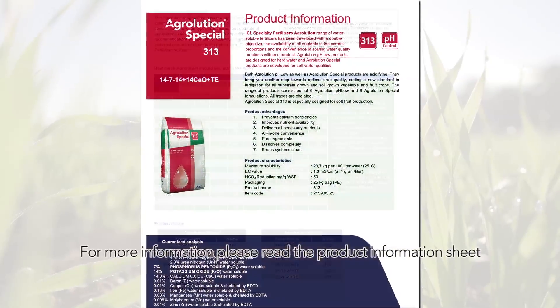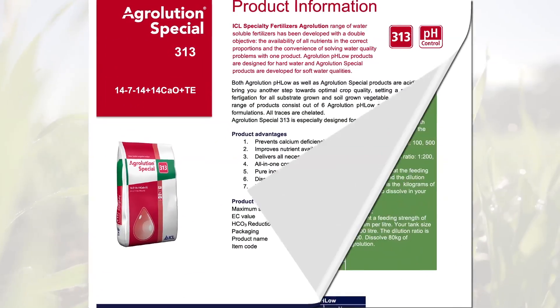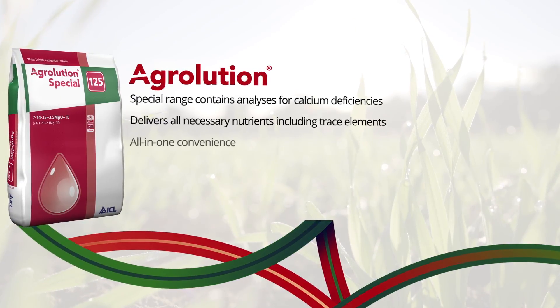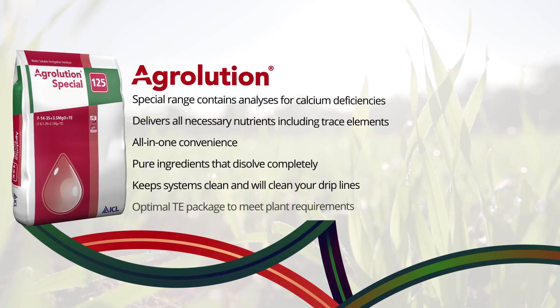For more information, please read the product information sheet. AgriLution delivers all necessary nutrients including trace elements with all-in-one convenience, with proven results at critical stages of crop growth.